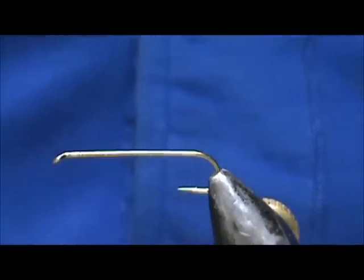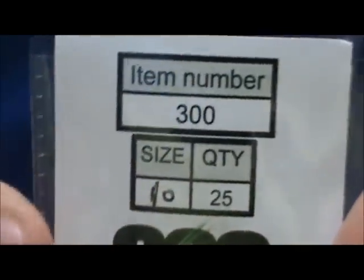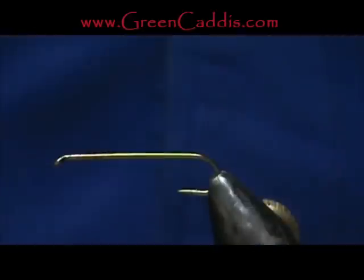Now I'd like to tie another classic Lou Oatman streamer — this is the Shushan Postmaster. The hook I have on the vise is a 300, size 10, 6 extra long, from Green Caddis Outfitters at GreenCaddis.com.